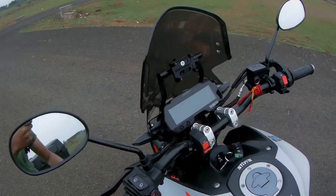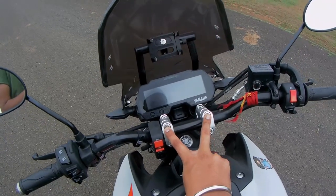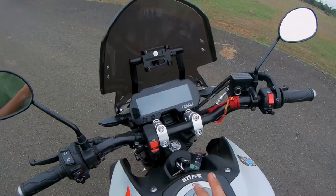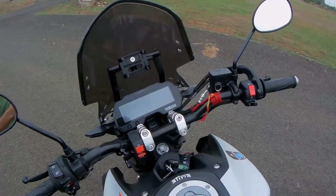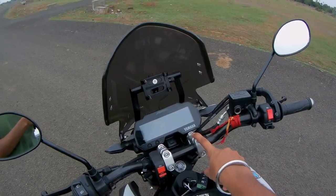The second mod is these handlebar risers, where the handlebar got raised by 1.5 to 2 inches. The posture is much better in terms of touring. These were bought from Bandidos Pit Shop.